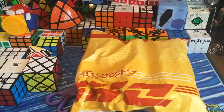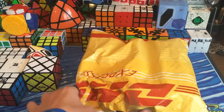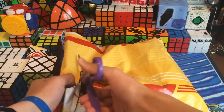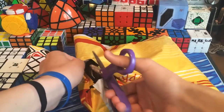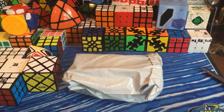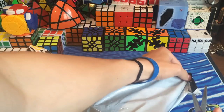Hey guys, TheCubedDude here, and today I have a mystery unboxing. So I got this package this morning, and I think I know what it is — you guys can probably tell from the title of this video. But if I had to guess, it is the ghost cubes, the metal ghost cubes. I'm not 100% sure, so let's see if it says on this. It still doesn't even say on this package.